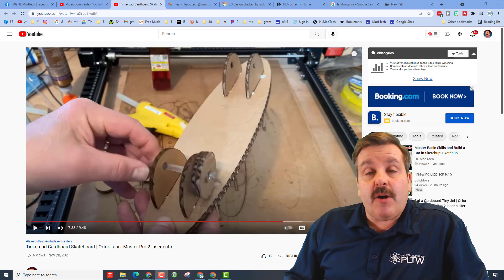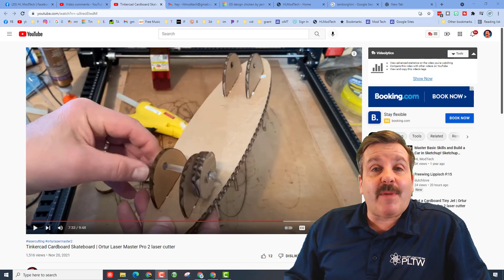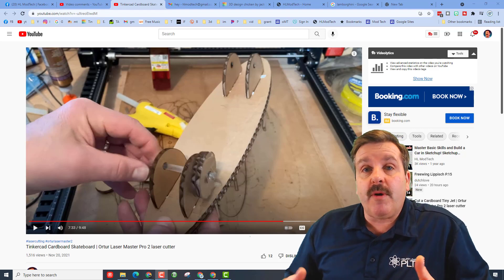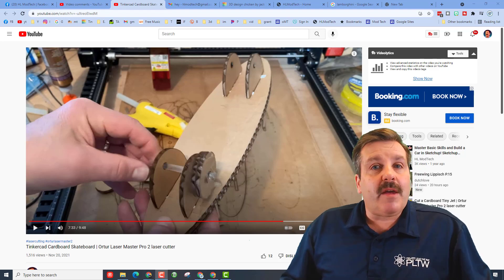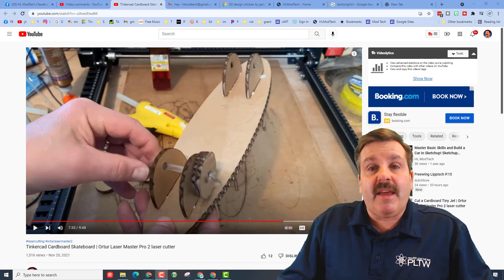Good day friends, it is me HLModTech. If you're looking in the background, that is my Orateur Laser Master Pro 2. I've been having a blast with my laser cutter, which I snagged on Amazon — it was a little over 550 bucks, which is pretty slick. But if you look in the description of this video, I have got a link to where you can find it.